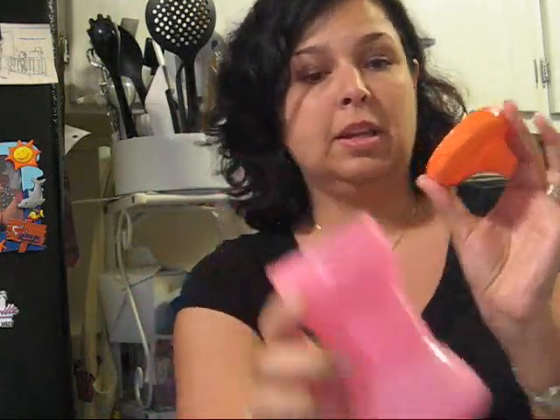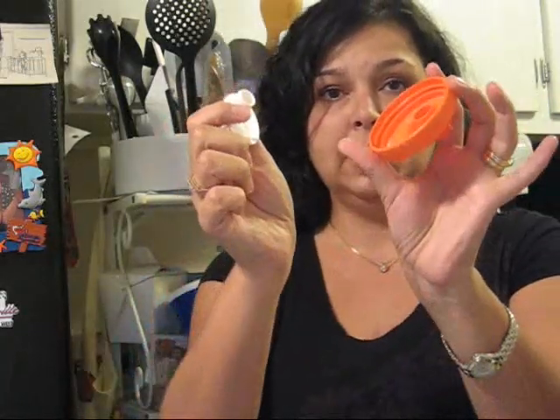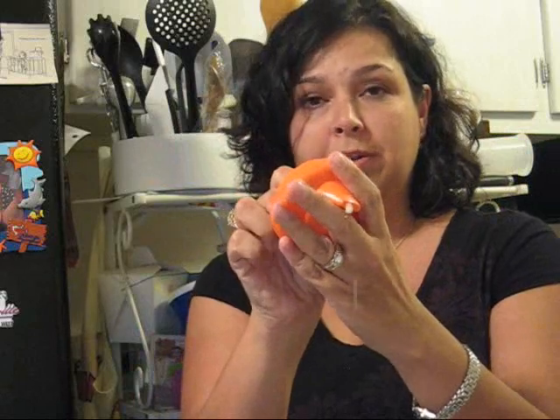I like these because the lids have this one piece, easy to clean design — put it all in the dishwasher. And obviously somebody wants their milk, so I am going to show you what it does.